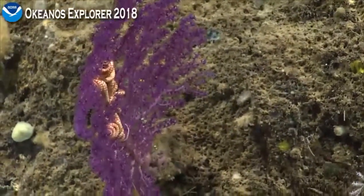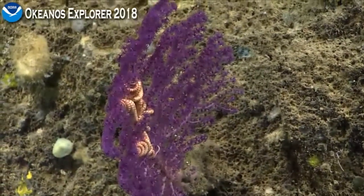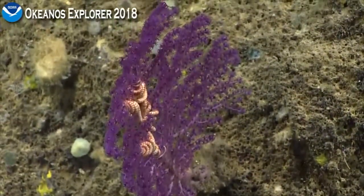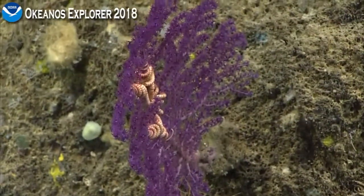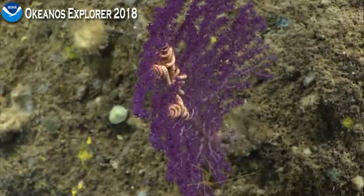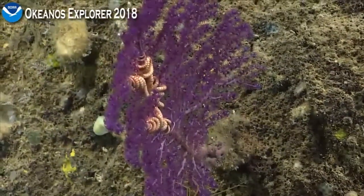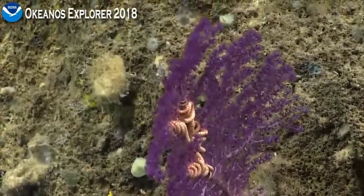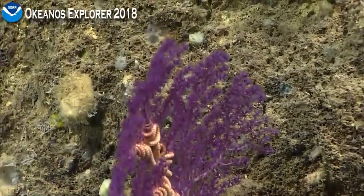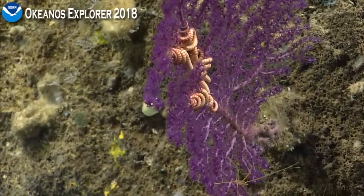It seems to have gotten Cheryl Morrison's attention on shore. I was hoping she would chime in. There are some purple octocorals, namely Victorgorgia, or corals in the Victorgorgiidae that come to mind. But this definitely looks more like a plexorid rather than a Victorgorgia. It's definitely a plexorid. So we have a second for a collection on shore — pilots, if you think it's feasible. It's probably going to be woody, actually, so it's definitely going to be a snip rather than a crack.